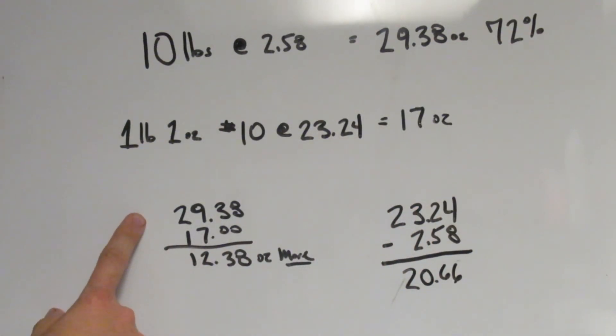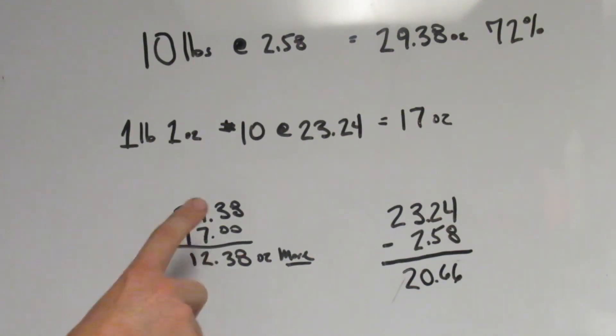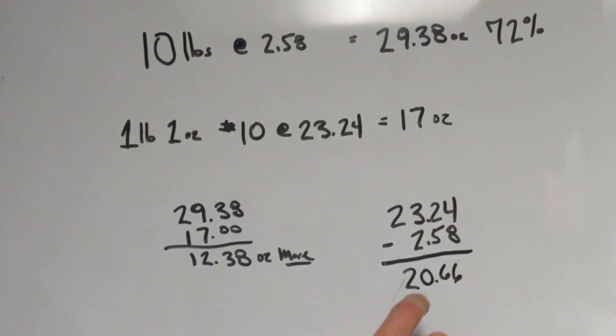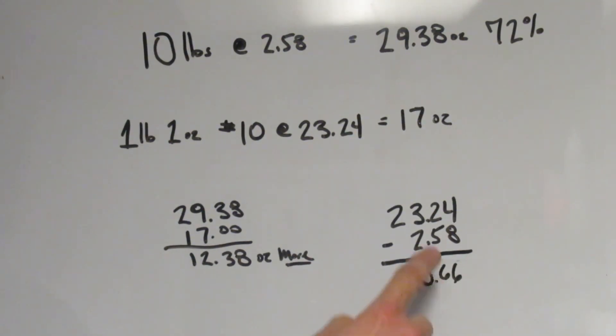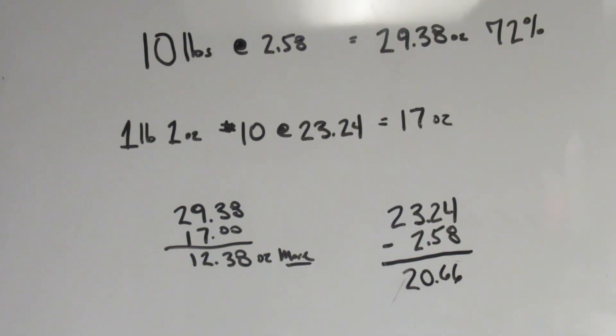On Amazon you can get a number-ten can of sliced freeze-dried potatoes — one pound one ounce — for twenty-three dollars and twenty-four cents. That's only seventeen ounces. I got twenty-nine point thirty-eight ounces versus their seventeen ounces — that's twelve point thirty-eight ounces more, about three-quarters of a pound extra. Take their twenty-three twenty-four minus my two fifty-eight and that's a difference of twenty dollars and sixty-six cents saved by doing my own freeze-dried potatoes. If you've got questions, leave them in the comments — enjoy the outside!